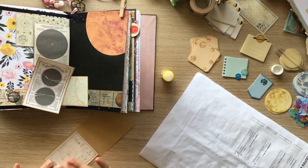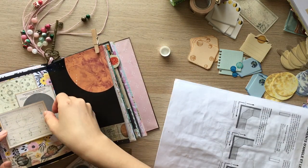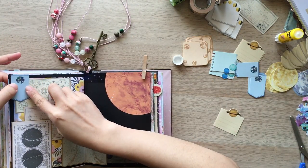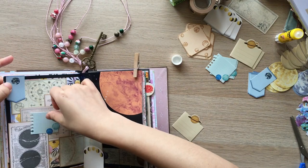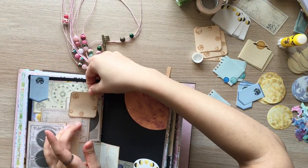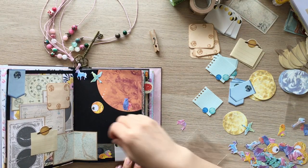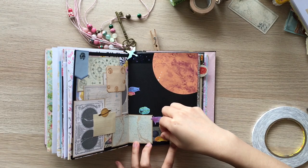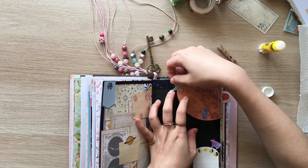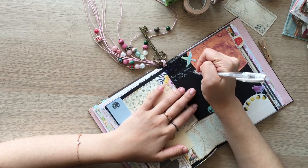I'm backing all of the printables with craft paper and gluing them on the page. Now I'm journaling — I'm using white gel pen on black paper.